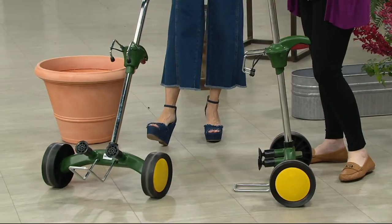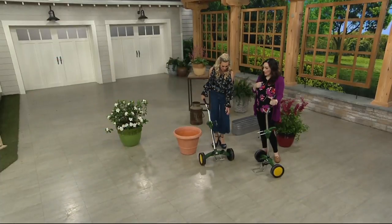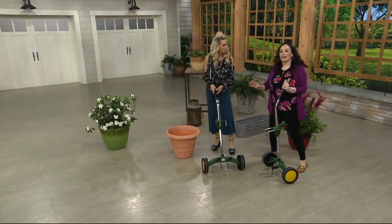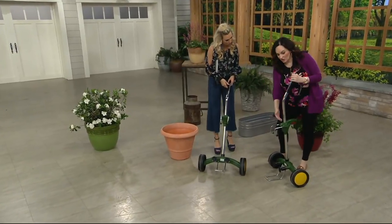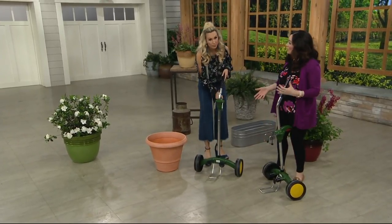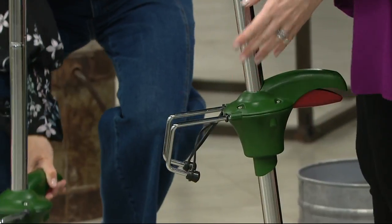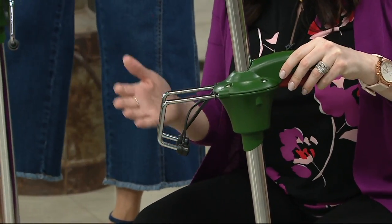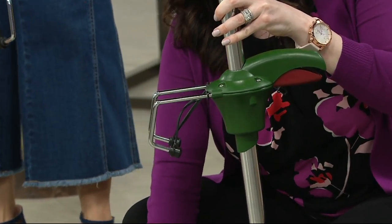Will this work on any shape pot? What if you have a really funky shape? So if you can get the adjustable locking bar onto it, it will work. You just have to use your judgment on that. The device lays flat and accommodates a wide variety of pot shapes.